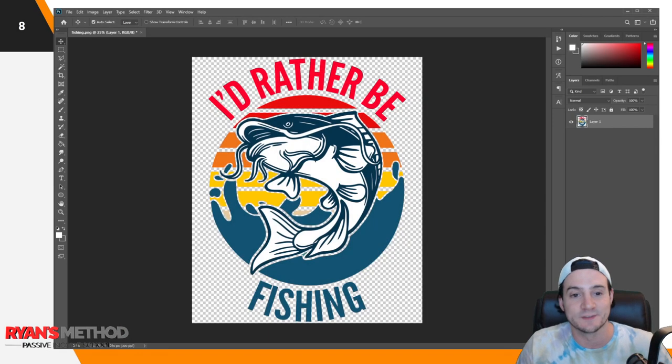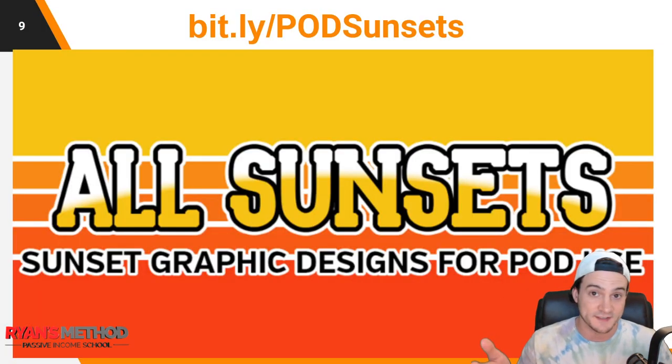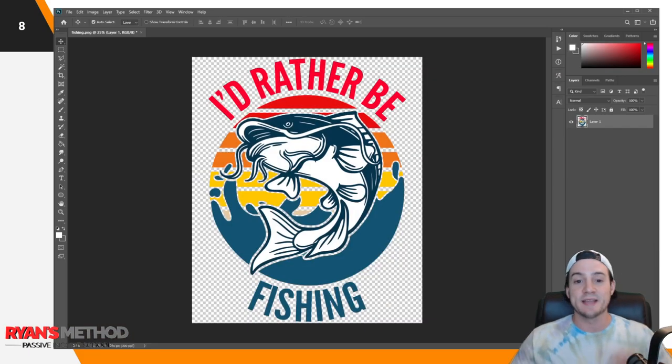First, you need some good-looking designs. If you're not making quality designs, it really doesn't matter what you do with print-on-demand — if your designs aren't good, you're probably not going to make sales. I teach a very easy-to-understand, simple approach to making good designs. In this case, we outsourced the design element to All Sunsets, where it's like $27 for an annual license, and then I did a curved text tutorial which I think complemented the design really well.